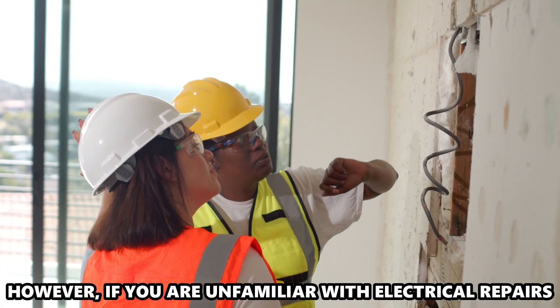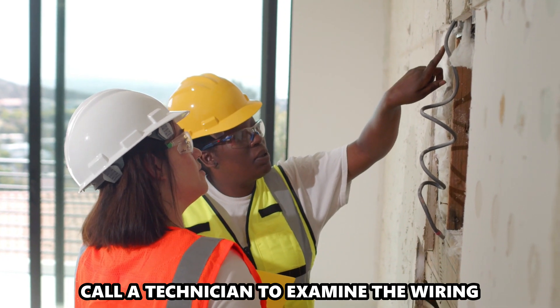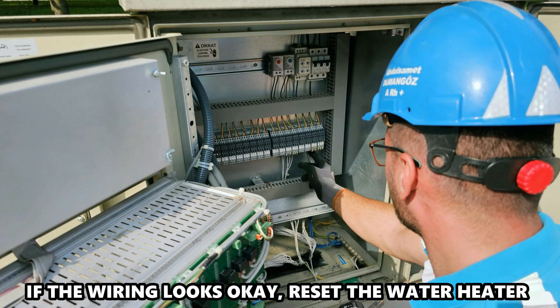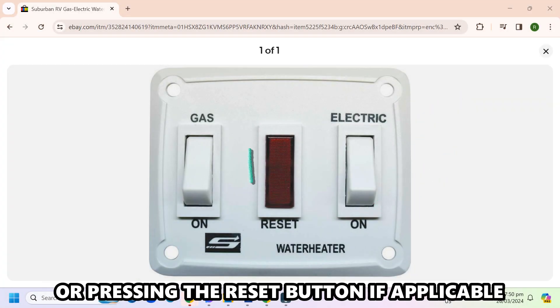However, if you're unfamiliar with electrical repairs, call a technician to examine the wiring. If the wiring looks okay, reset the water heater by switching it off and on, or pressing the reset button if applicable.